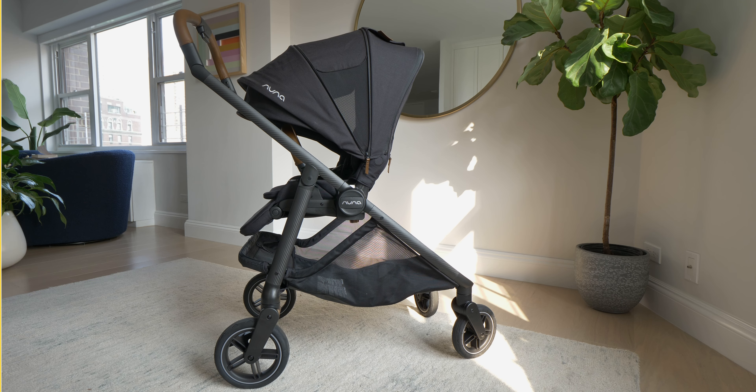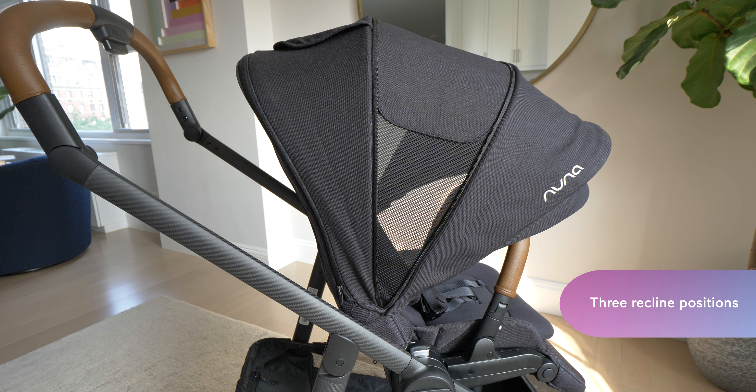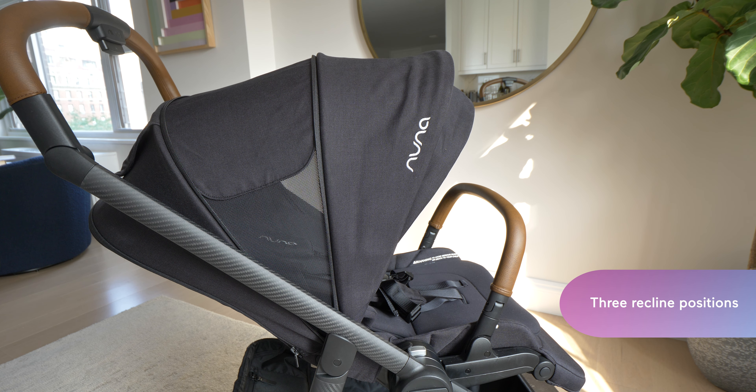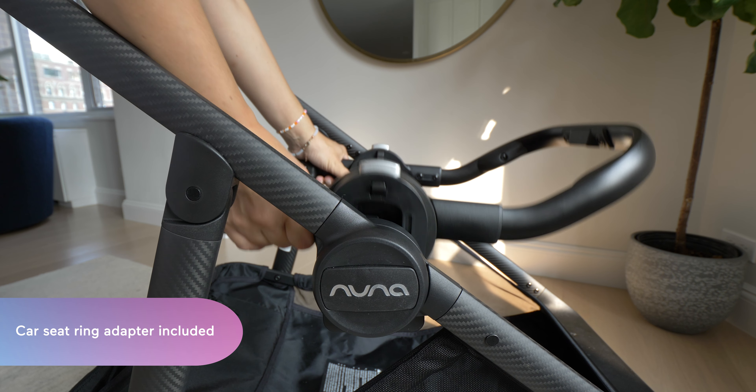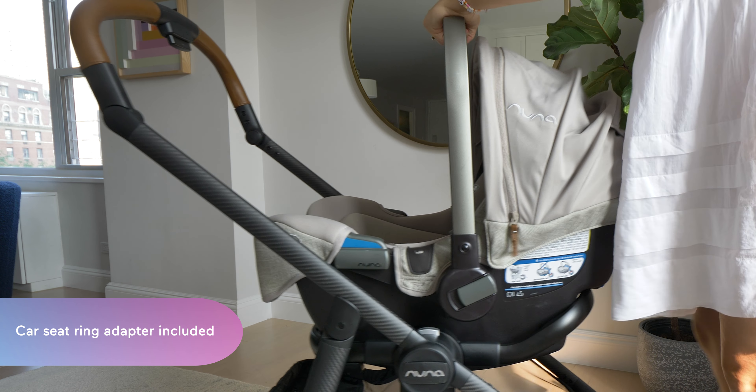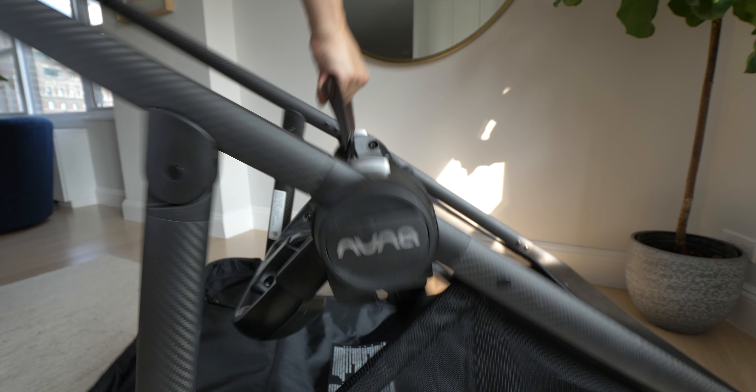Want your baby to face you? You can switch the stroller seat in any direction. And for baby's comfort, there are three reclined positions on this seat. If you want to use the stroller from birth, you can buy the little bassinet, or you can turn the Suiv into a travel system by using your Nuna Pippa infant car seat with the included ring adapter. A handy feature of the adapter is that you can fold the stroller with the adapter still on, so you don't have to keep track of it in your car or home when it's not in use.